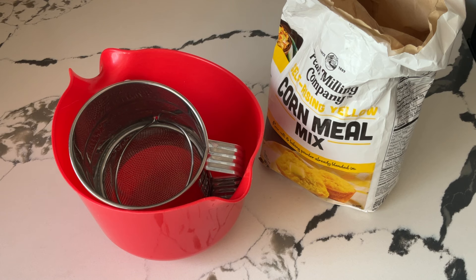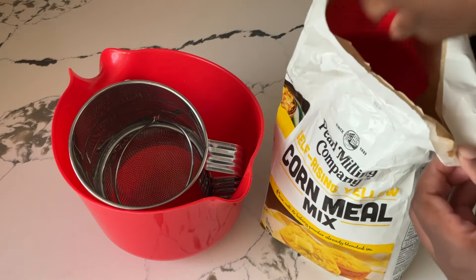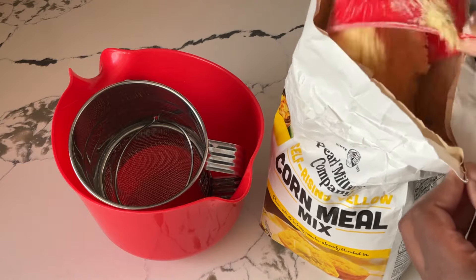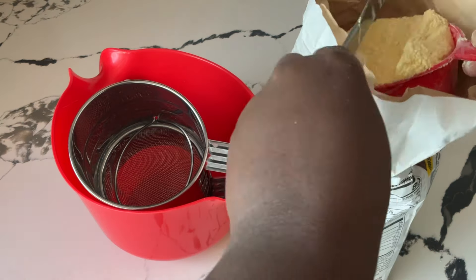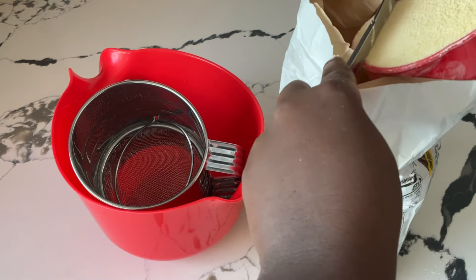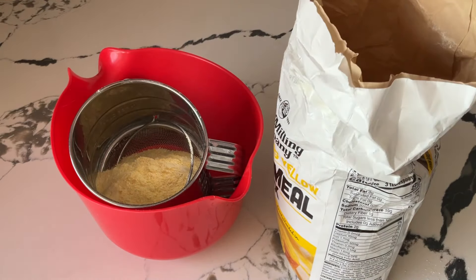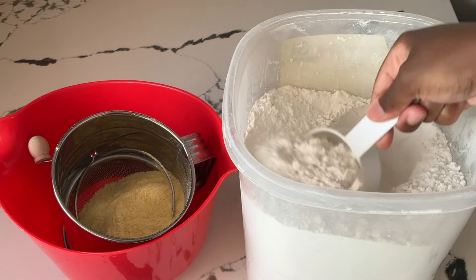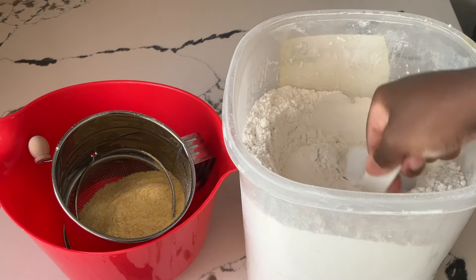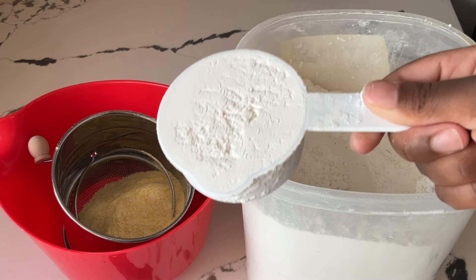Alright my friends, the first step is to prep our dry ingredients. I have my self-rising yellow cornmeal mix — we need one cup. We're going to fluff it up just like we do flour, and level it off. Perfect cup. We're going to pour it into the sifter and medium bowl. And now we need a half a cup of self-rising flour — going to fluff it up and level it off. A perfect half a cup.